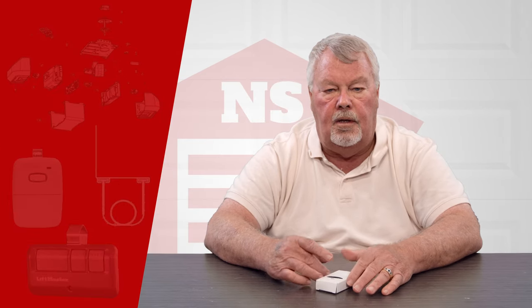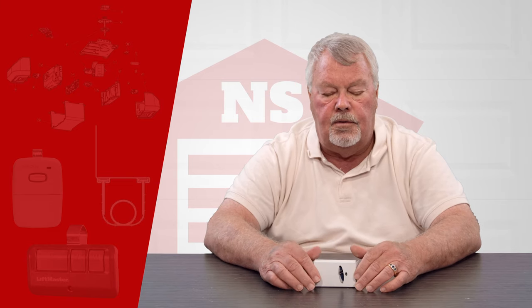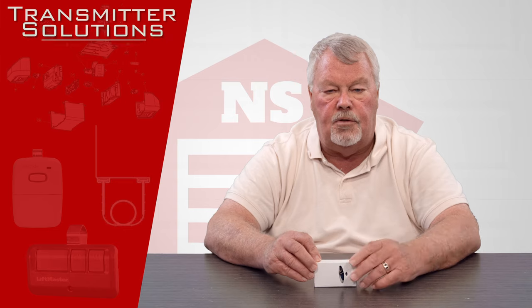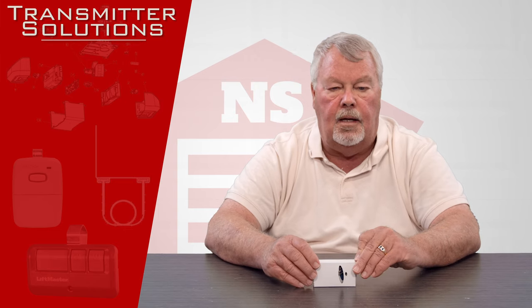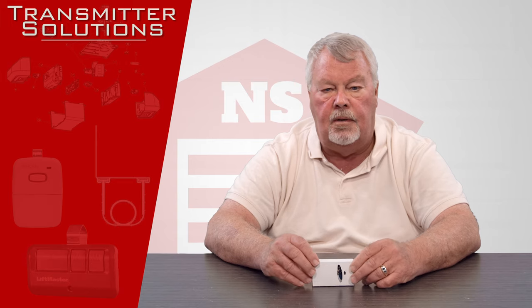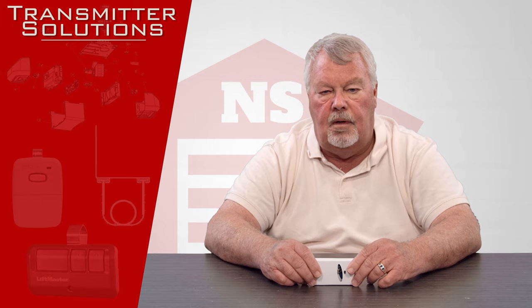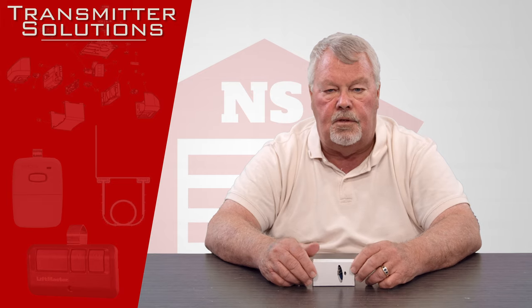Hi, I'm Mark with NorthShoreCommercialDoor.com. Today we're going to do a product introduction and this is going to be a transmitter. It's made by a company called Transmitter Solutions. They're an old line supplier of ours, located out in Salt Lake City, Utah, and they do a great job. Their main line of business is door and gate access control systems.